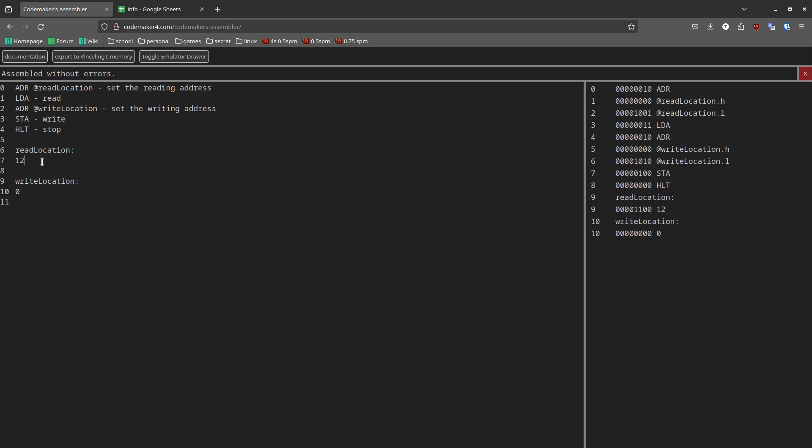It simply reads a byte from one location to another. The first thing important to realize is that these numbers on the left are line numbers — they're not addresses. Over here on the right you can see the compiled output; it also specifies what each byte actually means. You can see that the ADR instruction and the read location argument take three bytes in total.